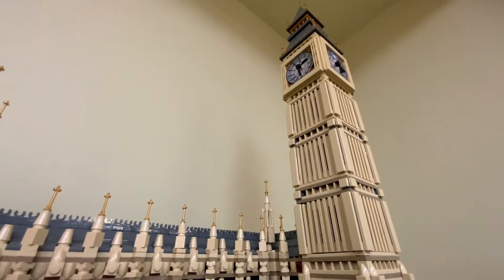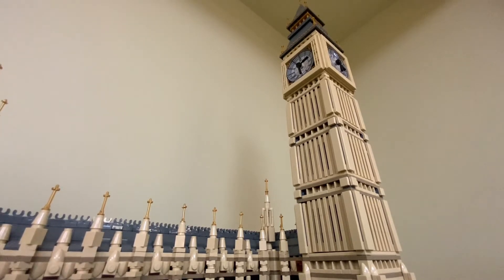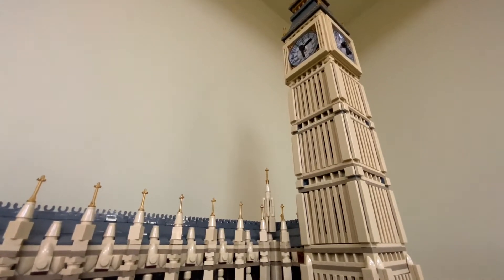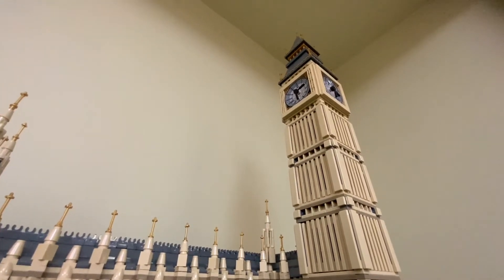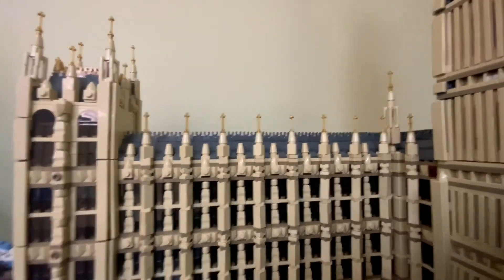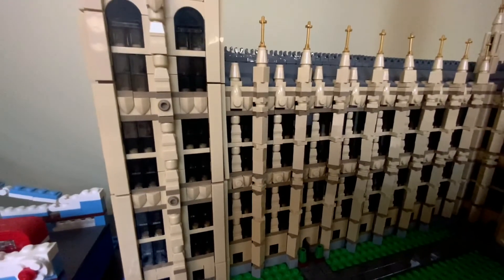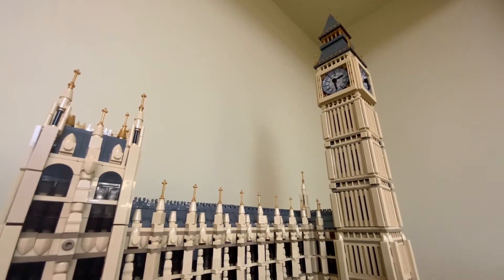Whoever designed this set did a great job at using different pieces to make different things. For example, the people used for the pillars — and the way he moved those bricks on the other side of the building, slanting them, gives it a little bit more shape and texture.